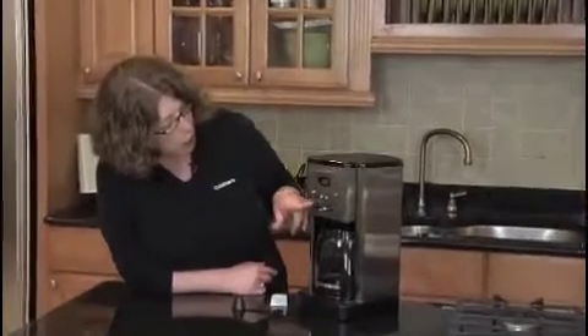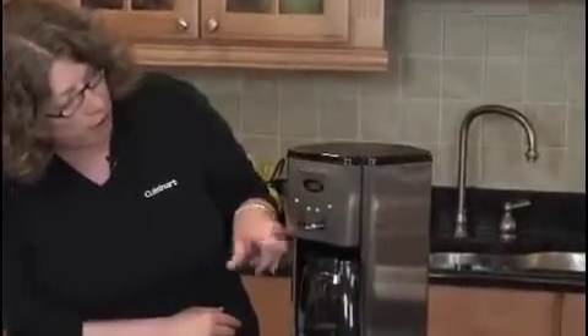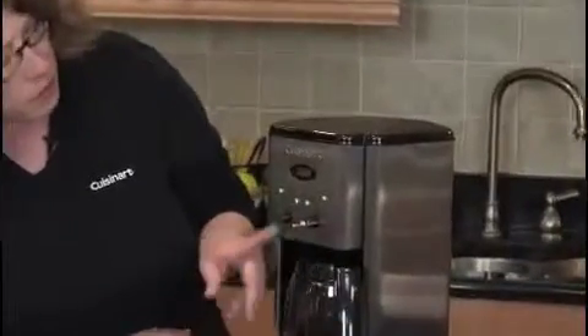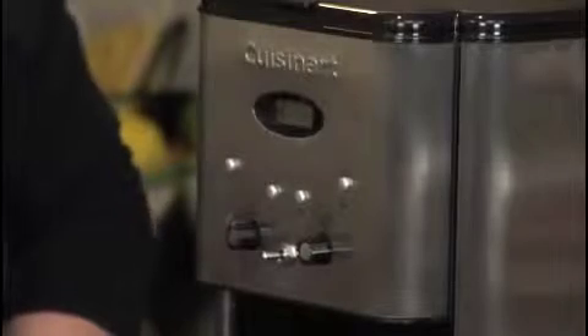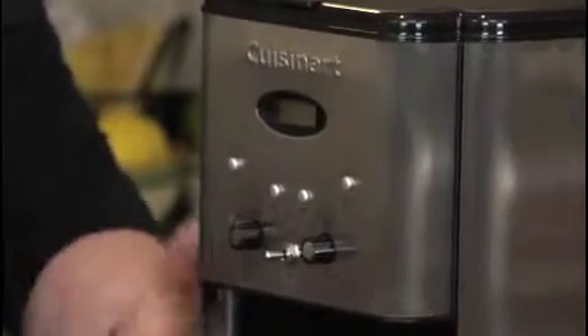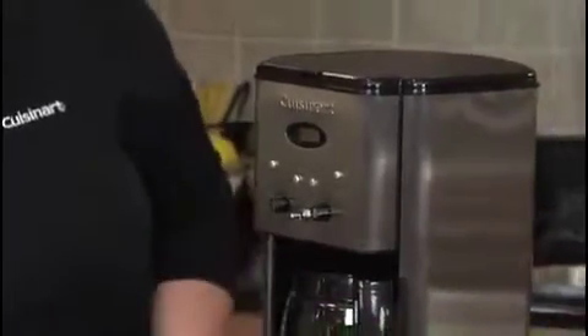It also has a clock feature, the brew feature which is how you start your coffee maker, and a toggle switch that you use to turn it on or off if you prefer. You can also program it to go off from zero minutes to four hours after it's done brewing. So if you set it to four hours, it'll keep your coffee warm for four hours and then automatically shut off.